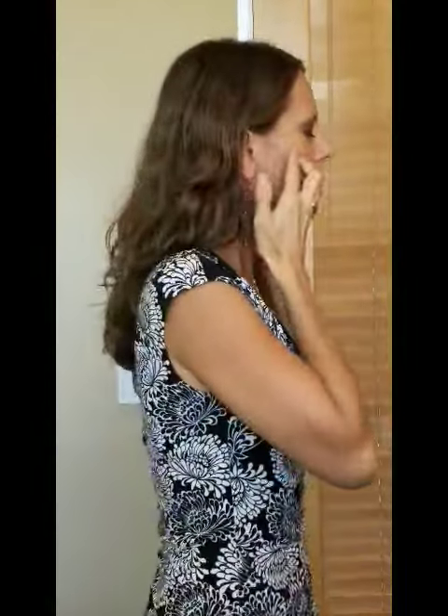Then you can use your knuckles under your chin and sweep down and release, sweep down and release — again five to six reps. For your parotid glands, you can sweep towards your ears to help drain down your neck. So you're sweeping towards your ears for the parotid.